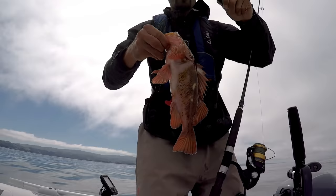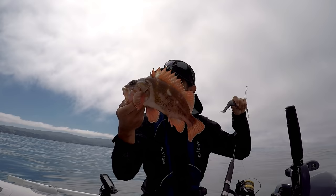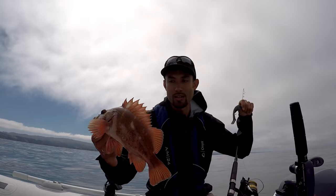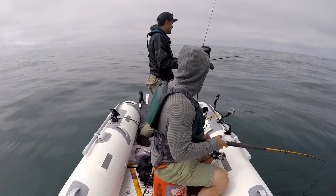Rockfish are so cool, there's so many different varieties, so many different patterns, and they're all good eaters too. Is it a china? No, china is more yellow - yellow and black. That's definitely not a canary. Is it a yellow eye? I don't know what this is. Anyway it's too small - I mean it's big enough to keep if you caught it on a charter boat you'd keep it, but we'll catch some bigger ones. And he's gone. Fishing is pretty fun.